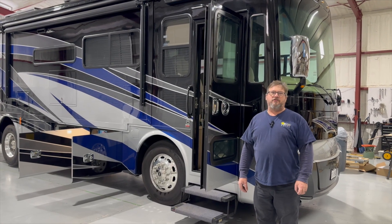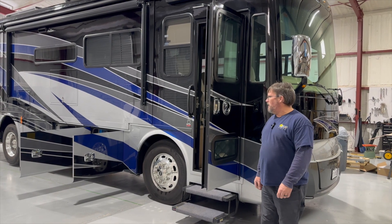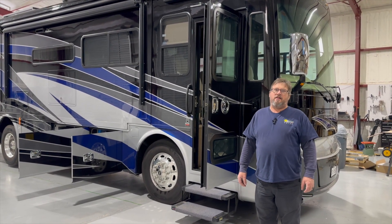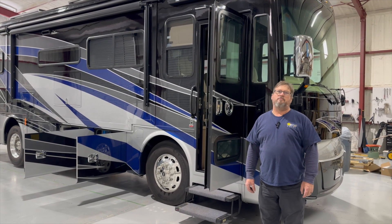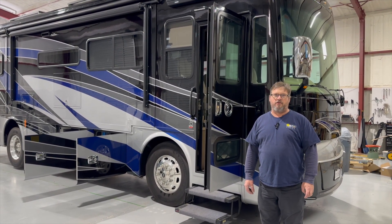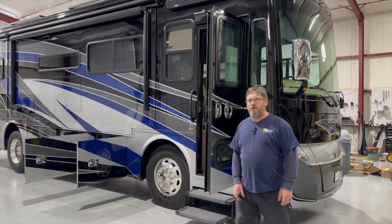This week's install was a 2020 Tiffin Allegra Red. A customer came in to us — they already had a battery bank installed and some other minor stuff done, but he wanted to have the inverter upgraded so that he could power the whole coach. Let me show you what we've got going on.